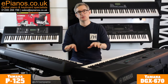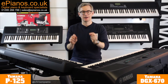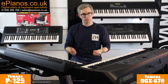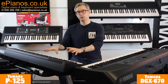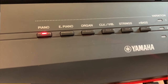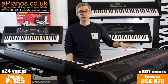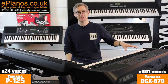Now let's get into the main differences between these two pianos, starting with the voices — by which I mean the sounds built into these pianos. They both have a piano sound, but there are extra voices like strings and electric pianos and things like that, and there's a major difference. The P125 has 24 voices — the basics are covered: pianos with a few variations, strings, bass guitar. The DGX670 has 601 voices, so 24 on P125 versus 601 on DGX670.